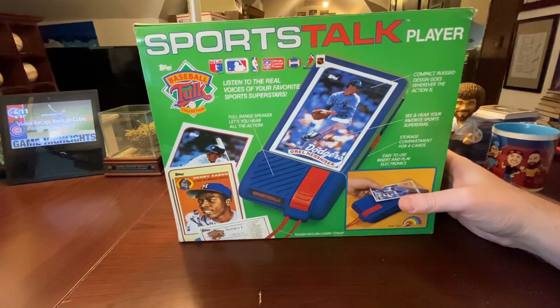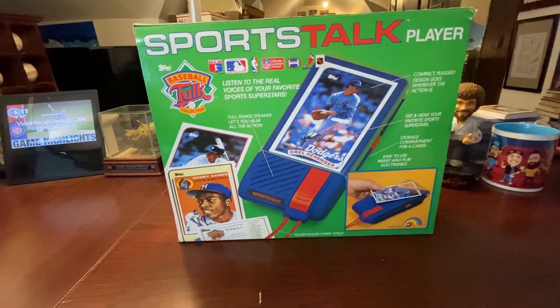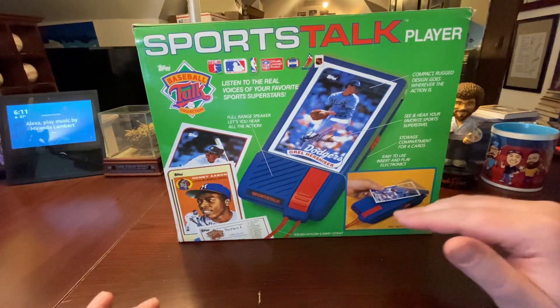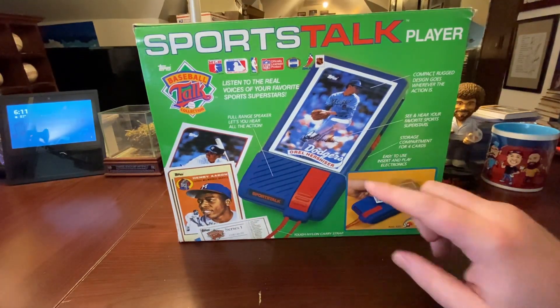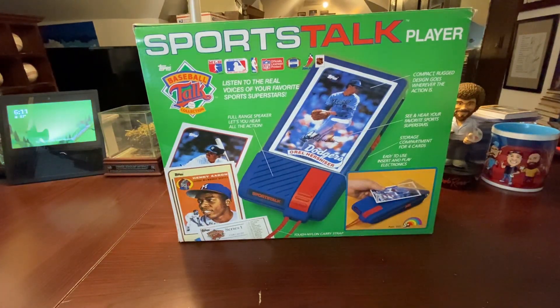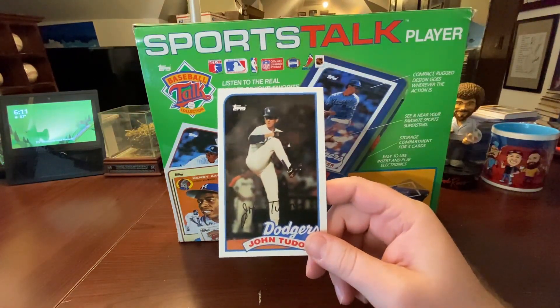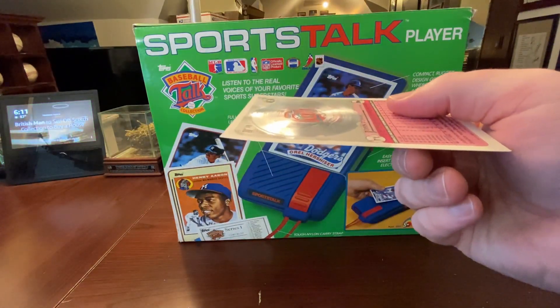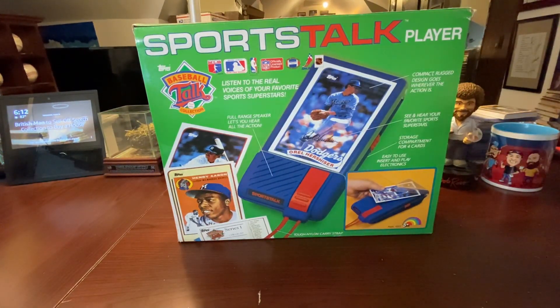Let's talk about this amazing piece of technology — this is called the Sports Talk Player and it plays talking baseball cards. I ran across this while doing Project Archive, looking for cards with different photos from the original set. I ran into these and you may think it's a normal trading card — nope. These are about three by five trading cards, pretty big, and they're not just trading cards. They have a record on the back and they play an interview with the player, and in some cases actual clips from games.